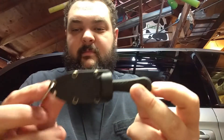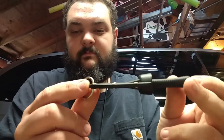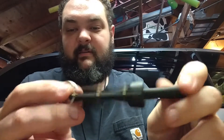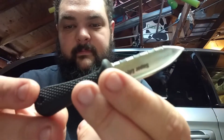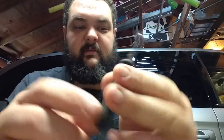Hey YouTube, continuing the Cold Steel series. Today we have the smallest fixed blade that I have from Cold Steel. You can see it's extremely thin — even in its sheath it's very thin. This hangs on my keys all the time. It is serrated almost all the way. This is called the Super Edge.